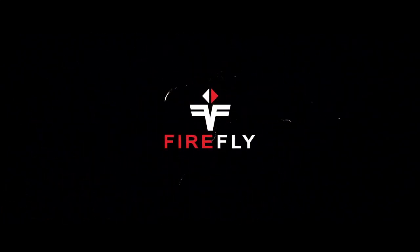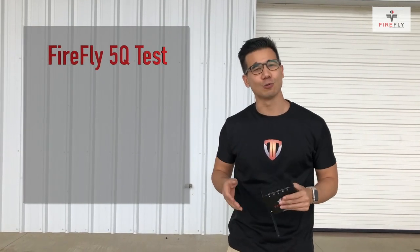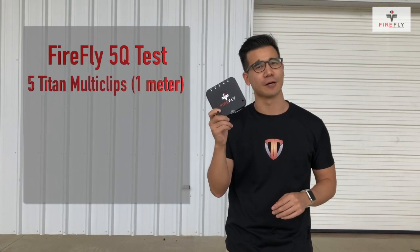Your work show done right, that's Firefly. Hi everybody, my name is Kevin from Titan Firefly and today we are here in Lone Jack, Missouri to show you the new Firefly 5Q system.